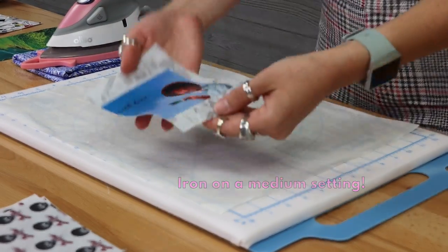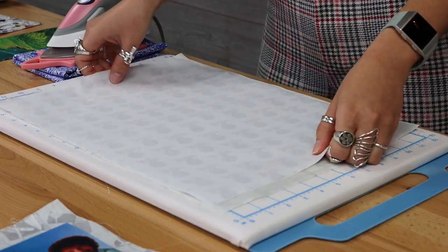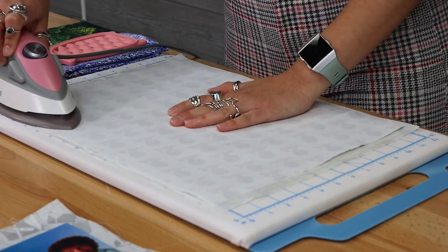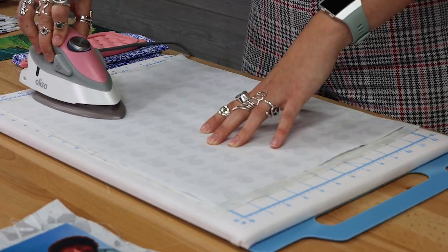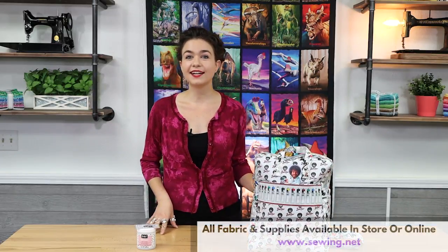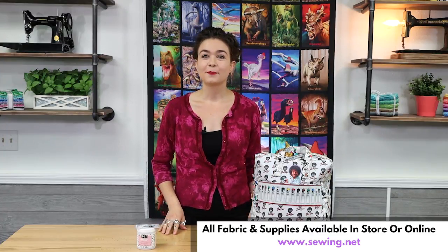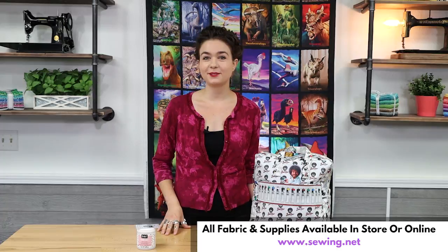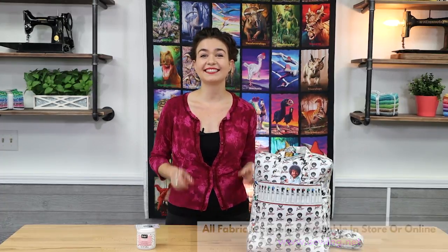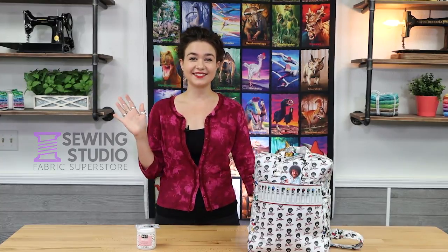Something to keep in mind is the more coats you apply, the shinier your fabric looks in the end. I applied three coats to my pieces because I wanted my backpack to be completely waterproof. I'm so happy with the way this backpack turned out and I can wear it rain or shine. Everything I used to make this backpack is available in store or online. Please like, share, or subscribe to our YouTube channel if you enjoyed this video, and I can't wait to see what project you come up with using Odie Coat. See you next Tools Day!